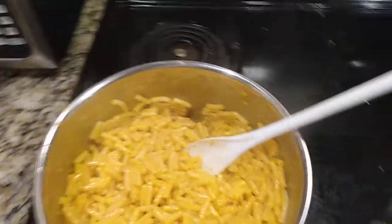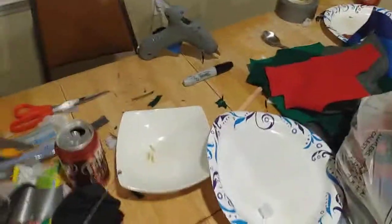And there — your macaroni and cheese should be done. See ya. I gotta clean my place; this is a mess. See ya. Like and subscribe for more. Bye.